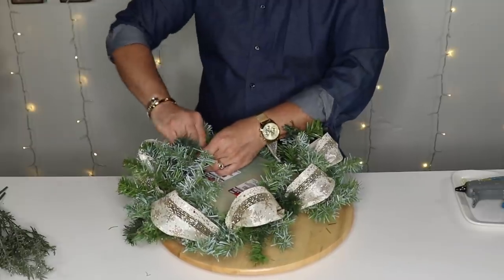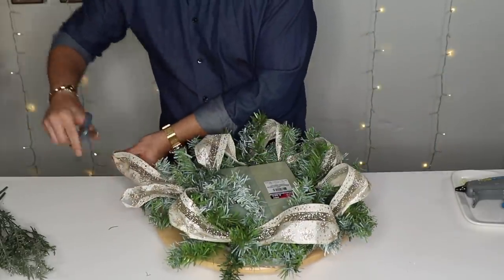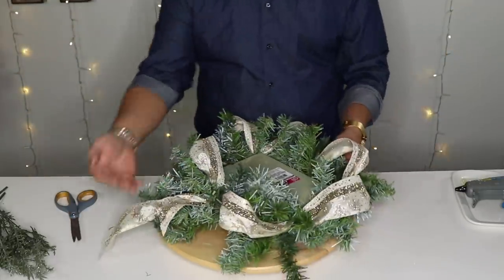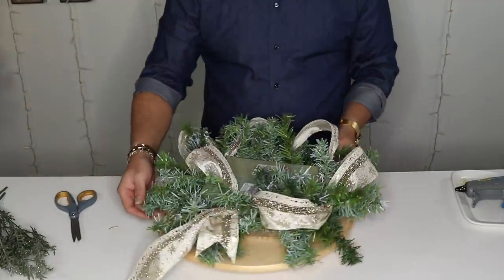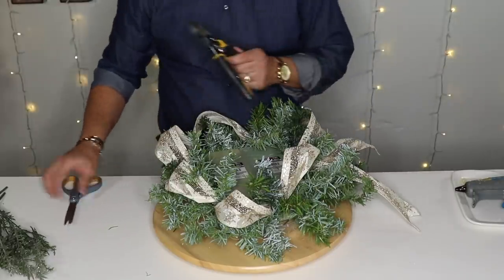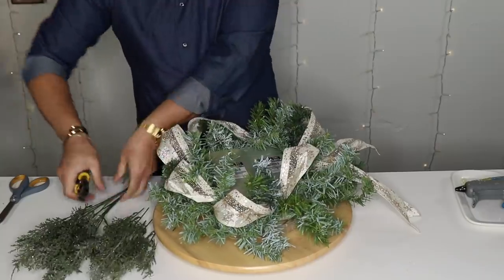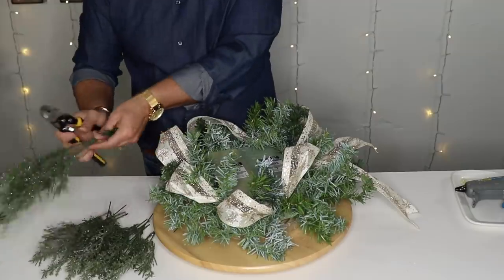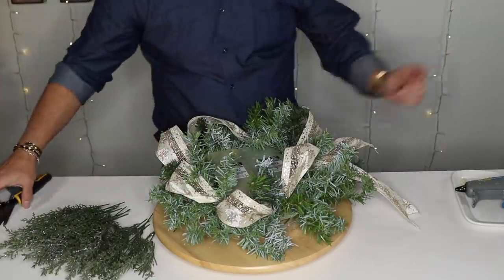I'm going to end right here with this loop, grab my scissors and cut, giving it a longer tail — always dovetail your ribbon. You're left with something like this, it almost looks like a wreath on your table. Now I'm going to grab my wire cutters and cut this Dollar Tree flat cedar. If you've been following the channel, you know I like to cut it all at once because that makes it easier and faster. I'm making this video with no edits to show you guys how fast it is to make a centerpiece for your dining table.